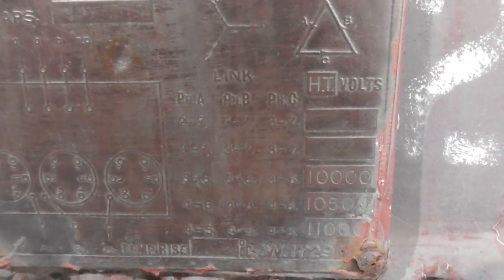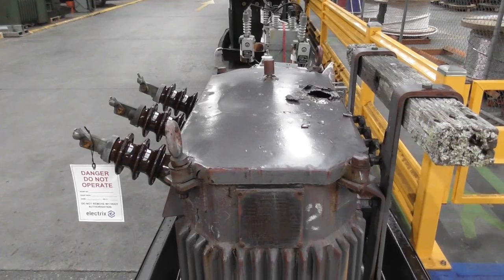I hope the nameplate is readable. A piece of history.